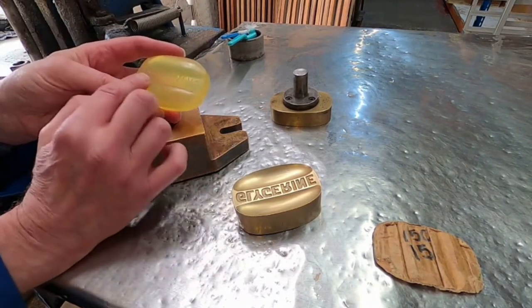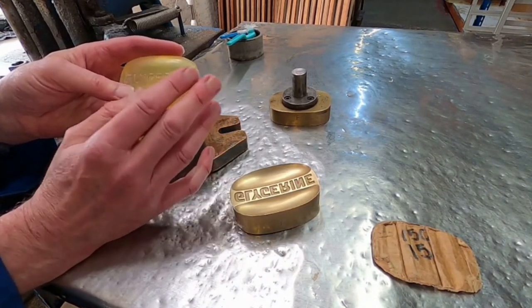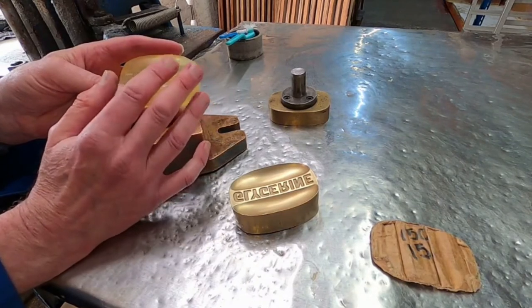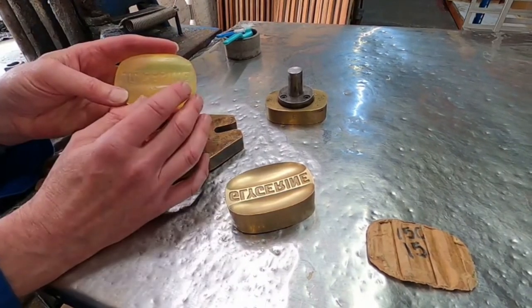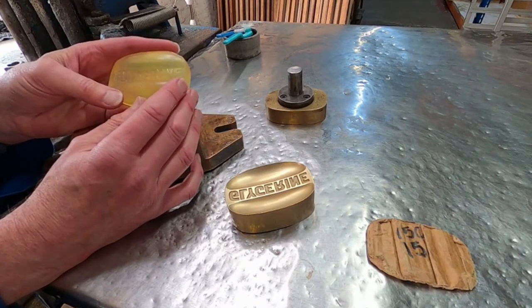That does mean that the structure of the soap is a little softer than a normal milled soap, which has a lot of soap in it, as opposed to glycerin, which is normally taken out of the process.